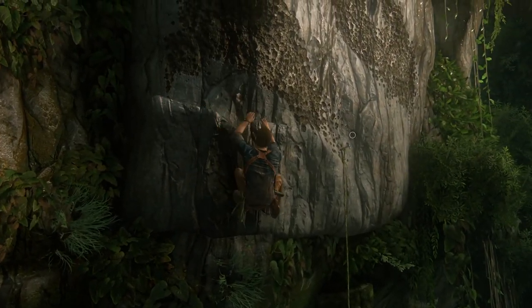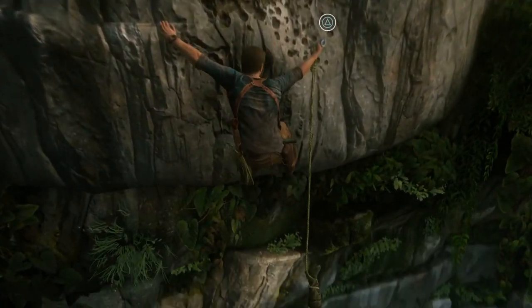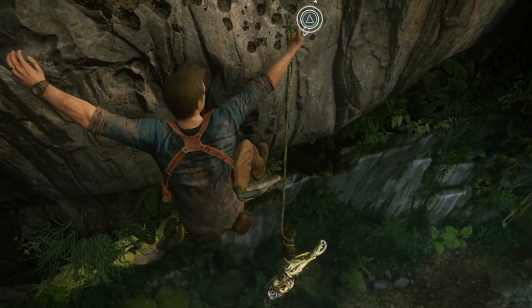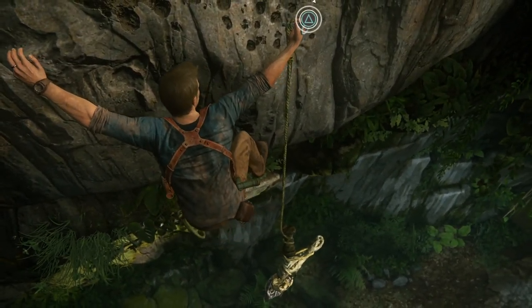But of course Nathan Drake just looks past that — he knows the guy's dead, he probably wouldn't mind anymore. So he just grabs that pick that's holding him up, takes it off, the skeleton plummets down to the ground and dies. But now Nathan Drake has a tool he could use to climb cliff sides.